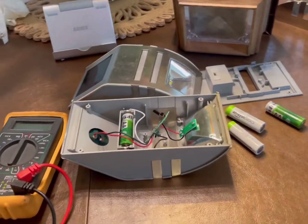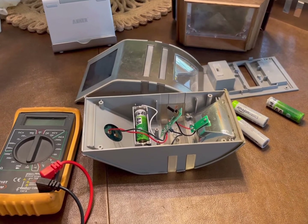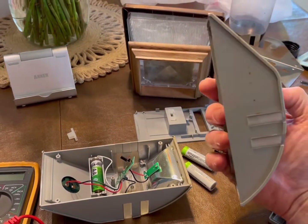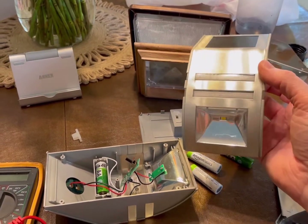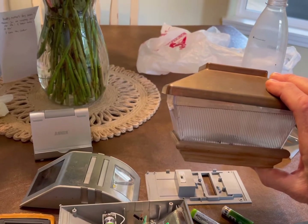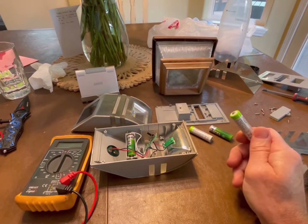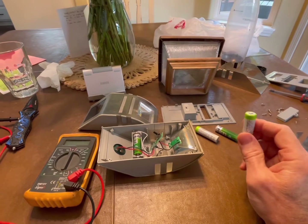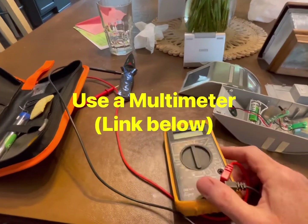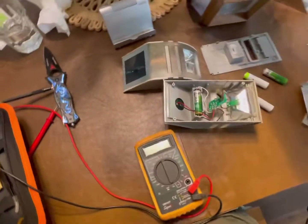Hey folks, thanks for coming back to the channel. Today I'm going to go through some troubleshooting on these solar lights. I've got a couple of different types here — one that goes on the outside of a post or building, and one that goes on top of a fence post. The best tool for this whole thing is going to be your multimeter, and I'll have a link down below in the description.